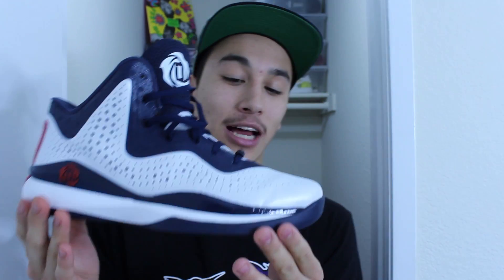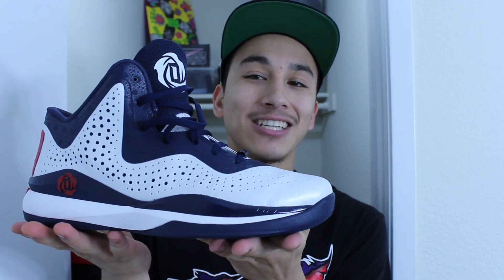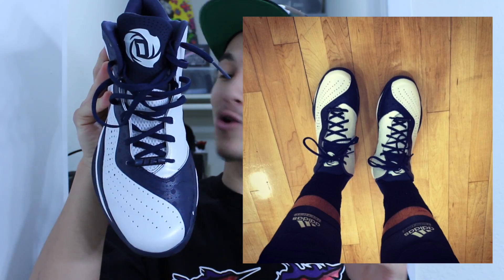Looking at the 773, this is how they sit on shelves in the store — not that attractive. But I'm being 100% honest: when you lace these up, they are clean. Looking from the top-down view, some people told me they look clean, and from that angle it is gorgeous.